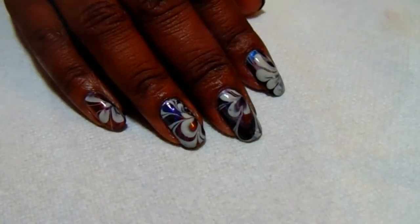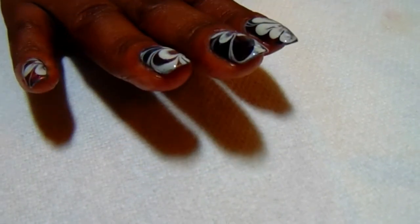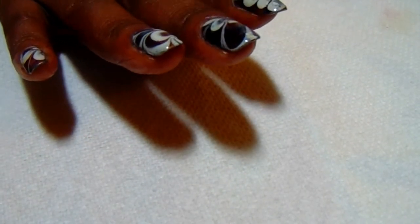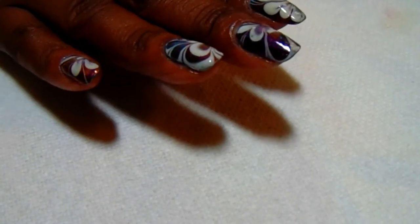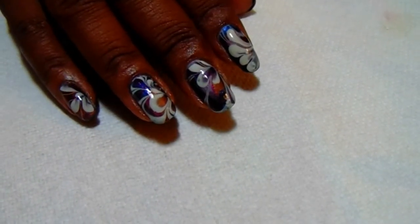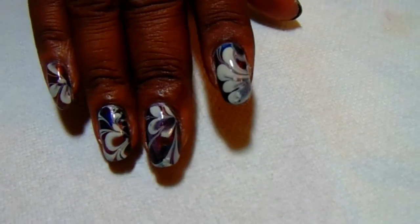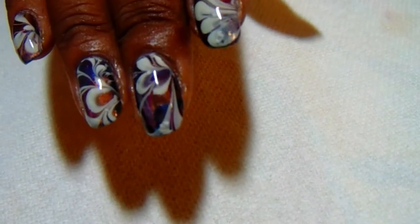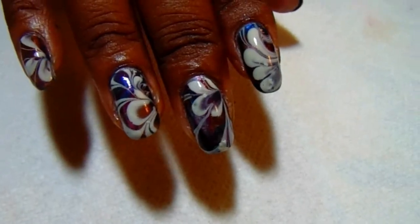I wanted to show you the finished manicure — isn't that gorgeous? I do have some areas where I had some bumps, but overall it turned out really well. This hand this time didn't turn out as well as my right and left hand, so I'm going to show you the left hand. This one turned out okay, but if you look closely you can see some of the mess — the areas where I bumped it and tried to correct it. But overall, it turned out gorgeous.